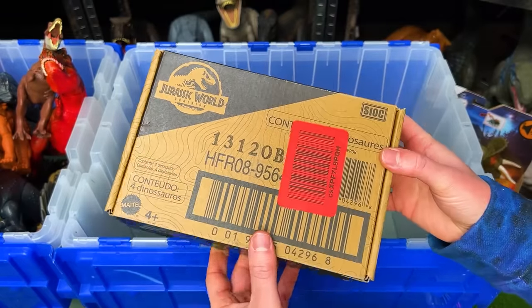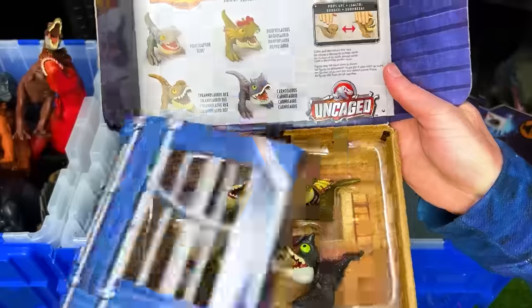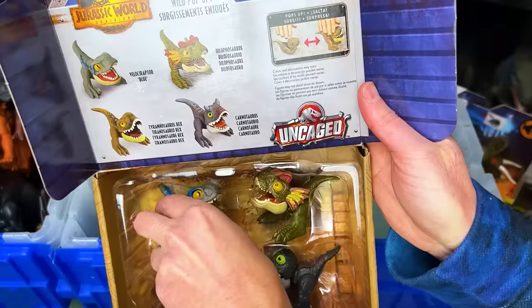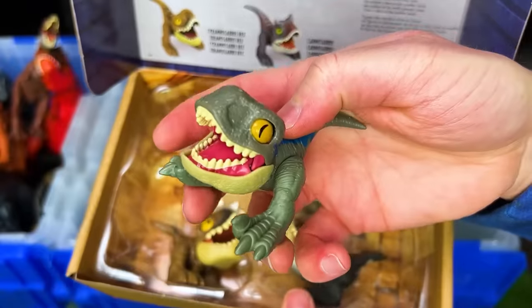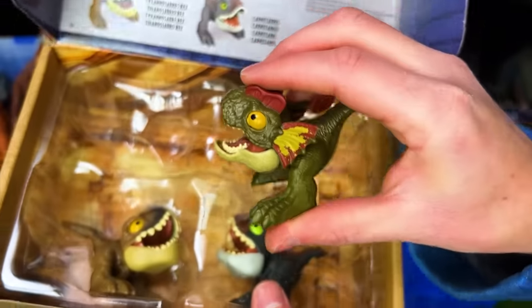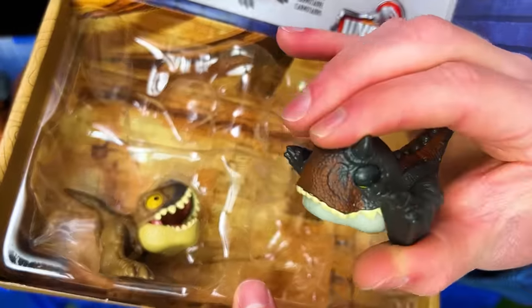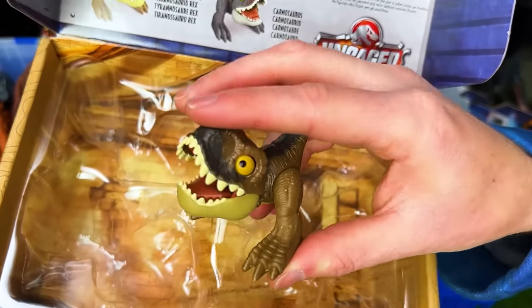Let's open up some brand new ones next. These are a bunch of uncaged wild pop-ups. First up, we've got Velociraptor Blue. Next up is a Dilophosaurus. There's also a Carnotaurus. And best of all, a Tyrannosaurus Rex.